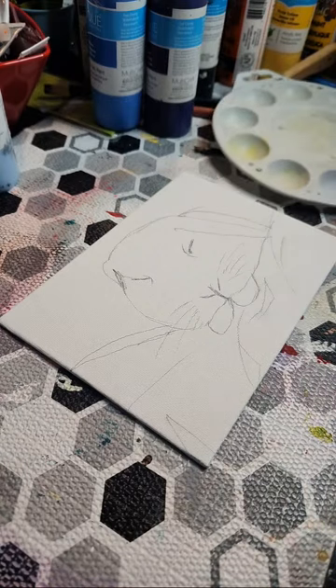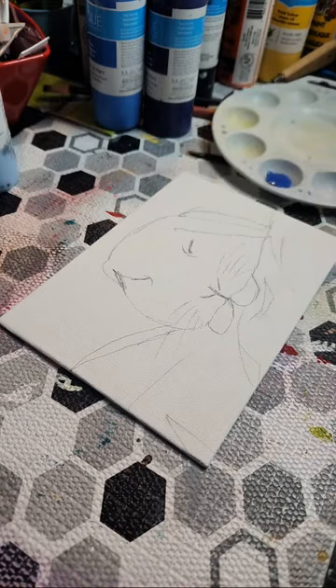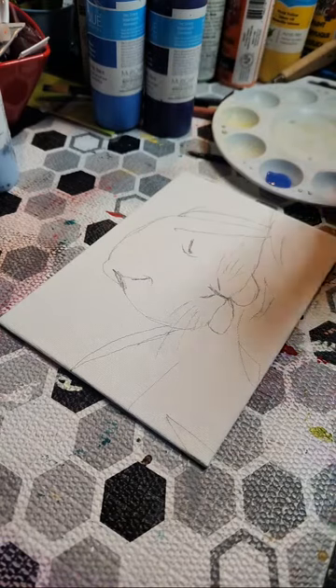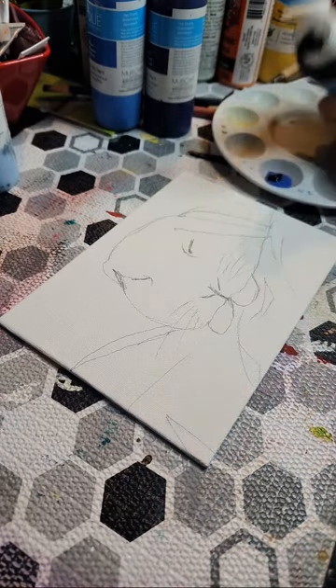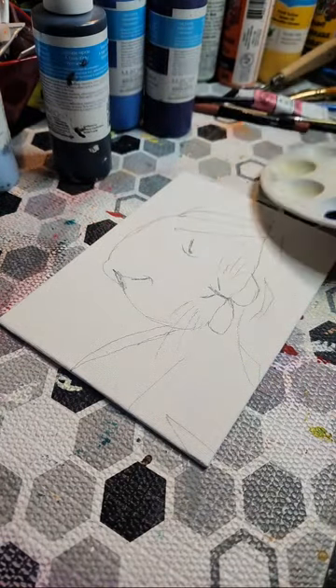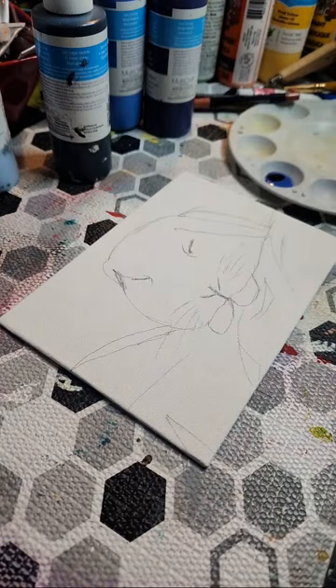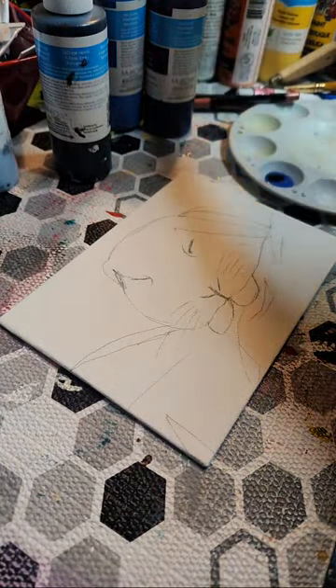I'm gonna get a bit of darker blue. I think what I want to do is get some sapphire blue and add some black to it to darken it up. I'm gonna challenge myself this video to finish this as much as I can, or finish it altogether, but we'll see. I just need the right kind of brush to apply that.